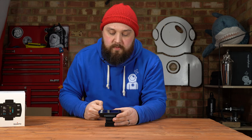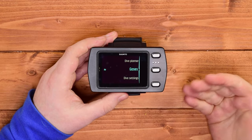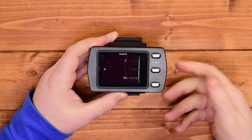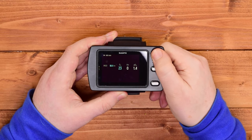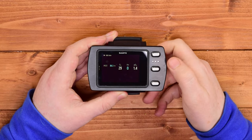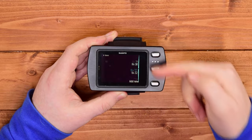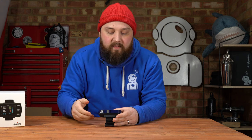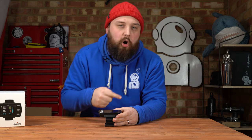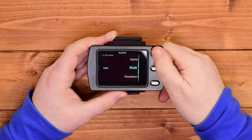Going into the menus: hold down the central button and that enters the menu structure, which is very intuitive to navigate. Under gases, for example, I've already got a few set up. If I add a new one — say you've analysed your gas and found it's 29% oxygen, no helium, with a PPO2 of 1.4 — you just select and it's set up. You can pre-set your commonly used nitrox mixes, and going back to air it's already there, making it very quick and easy to manage gases.